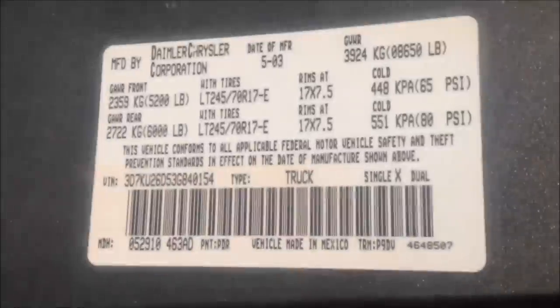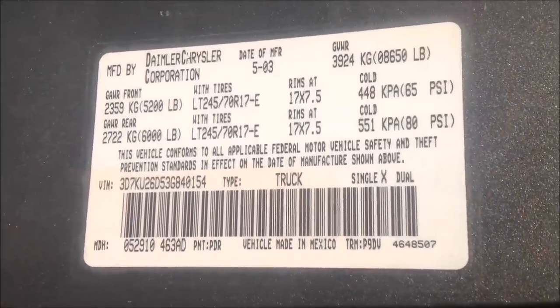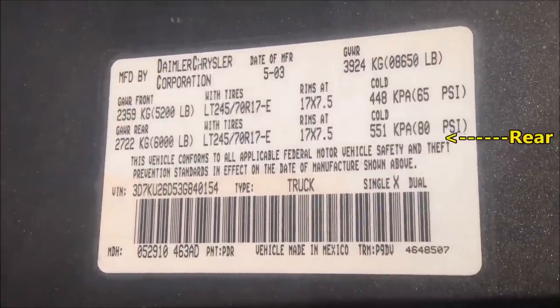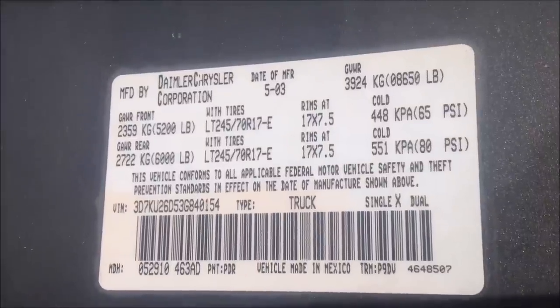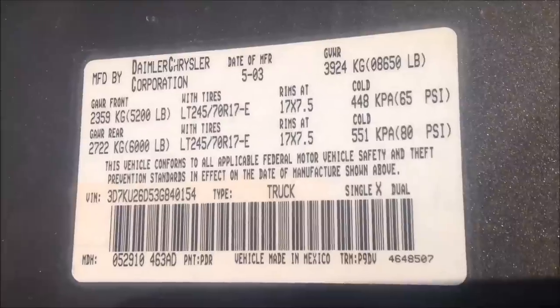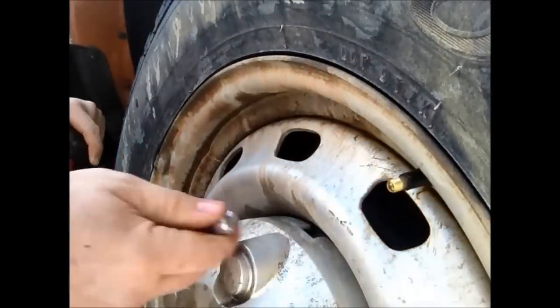Now let's add some air pressure. To know what tire pressure you're supposed to run, you can look on the sidewall of the tire, or more accurately, check the tag on the inside of your driver's side door. This tag shows the tire pressures and sizes you're supposed to have. As you can see, the rear tires should be at 80 PSI and the front tires at 65 PSI. It's important to stick to these specs, so let's go ahead and get those tires filled up.